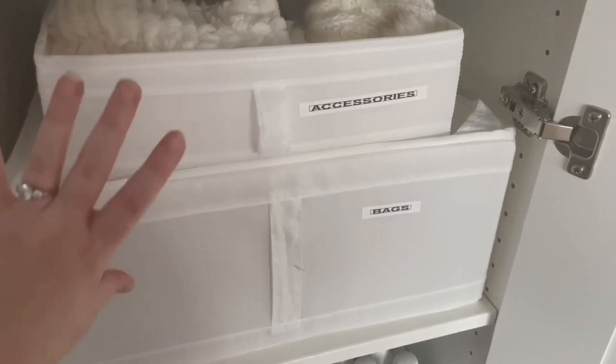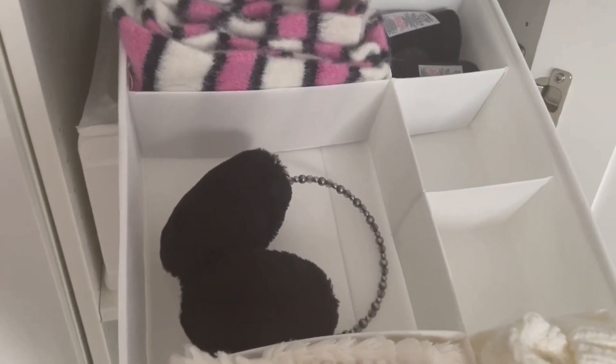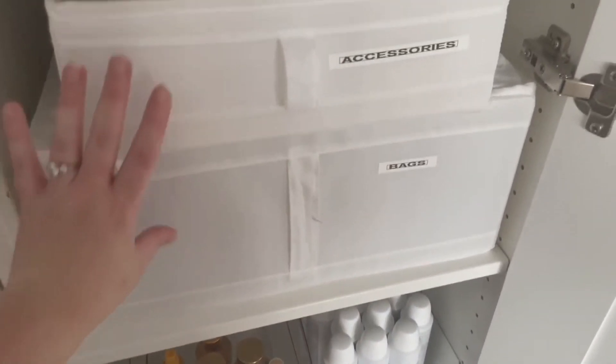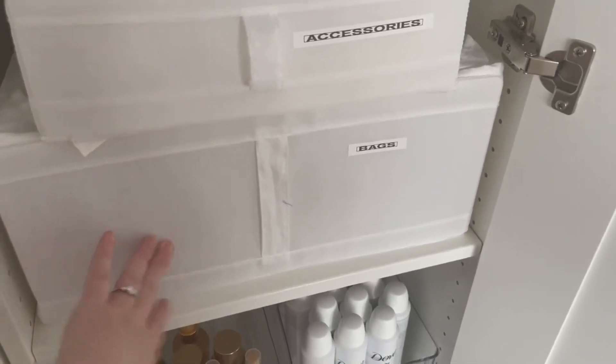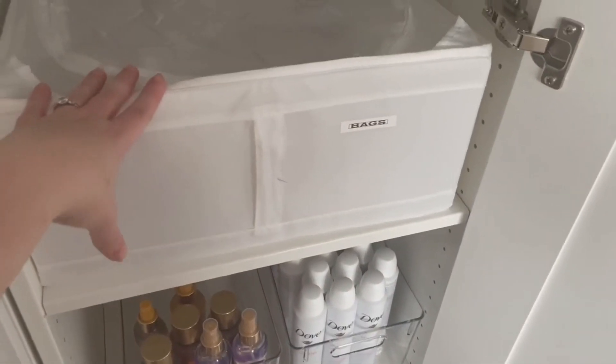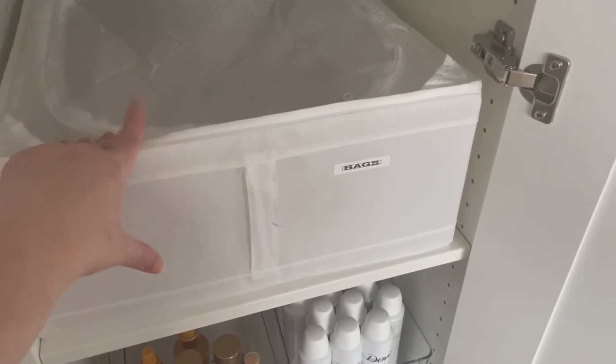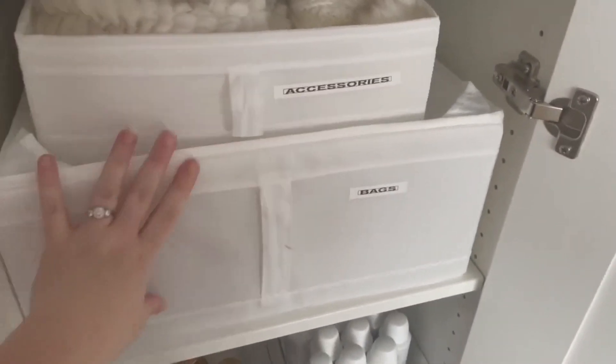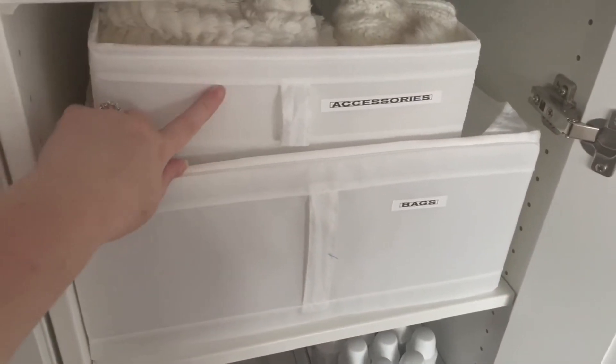Here we have another set of IKEA storages — I'll list them in the description box below. This one has my normal winter accessories and all my bags. I'll move one out so you can see what they look like — they come in two sizes, a smaller one and a bigger one. You can get them from IKEA as well as Amazon. I absolutely love them.